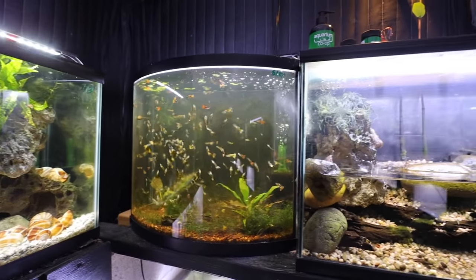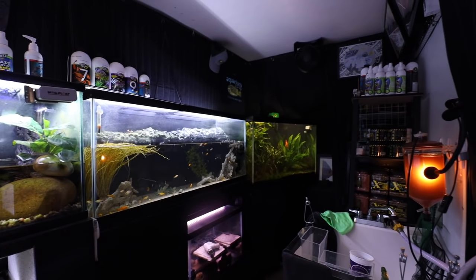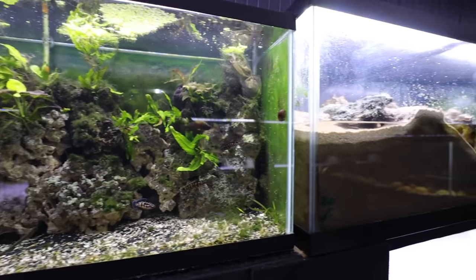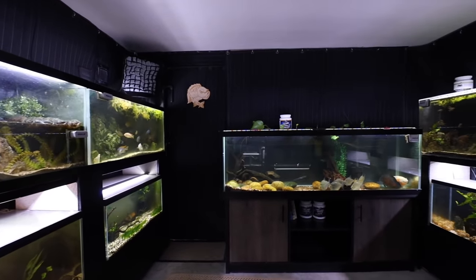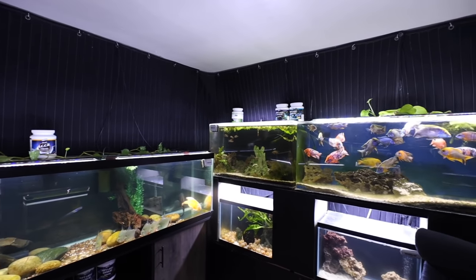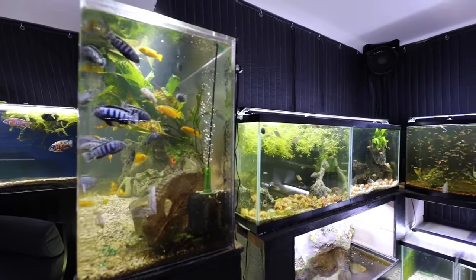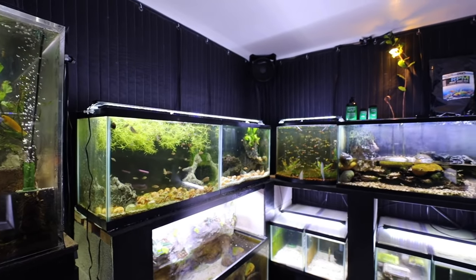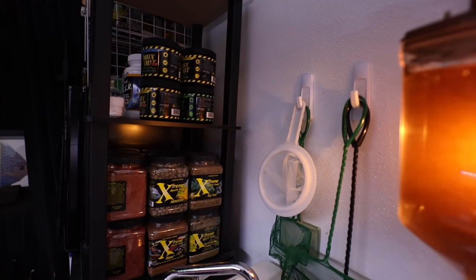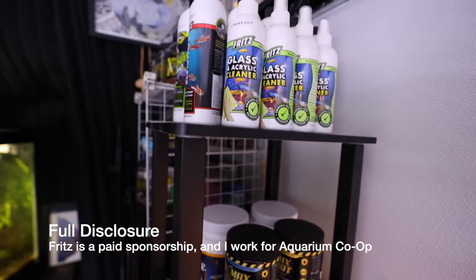Down here I don't have heaters in any of these aquariums — I heat the room instead. It's insulated and I have sound panels to reduce vibration and echo, which also helps insulate. The dehumidifier keeps the room at a perfect 78 to 80 degrees. Everything is pretty self-sufficient. I'm sponsored by Extreme Aquatic Foods, Fritz Aquatics, and Aquarium Co-op.